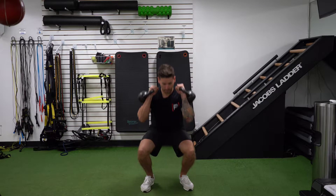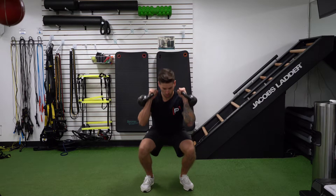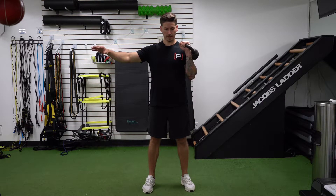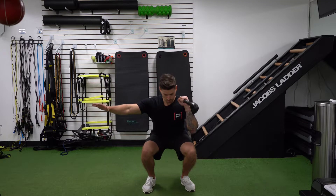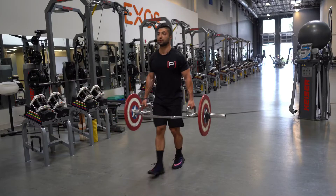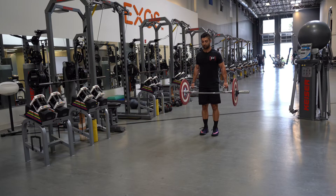Now you're just going to squat. Again, try to think shoulders over knees over toes throughout. I'm going to do it with my arm out again. Keep the back nice and tall and squat. The focus is really on keeping the scapula engaged back here, and then once you feel stable, go ahead.